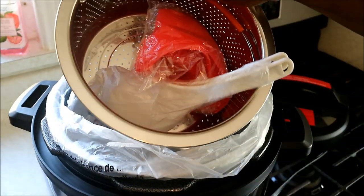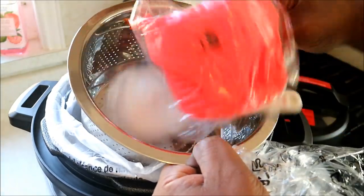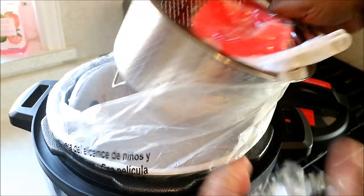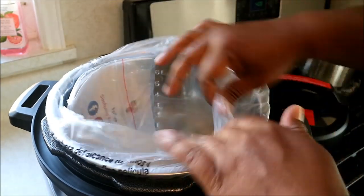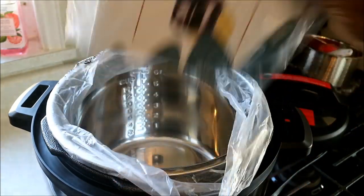We've got the steamer baskets, some spoons, some little silicone gloves, and it comes with the guide as well. Nothing strange about that.